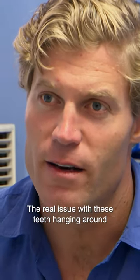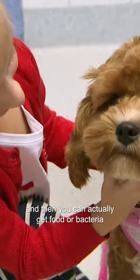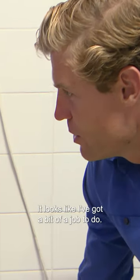The real issue with these teeth hanging around in Daisy's mouth is that the teeth become too crowded, and then you can actually get food or bacteria trapped between the teeth, and from there an infection can result. Looks like I've got a bit of a job to do.